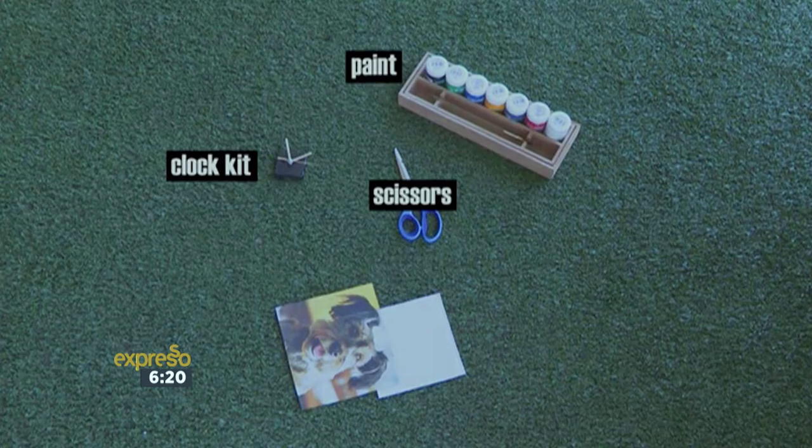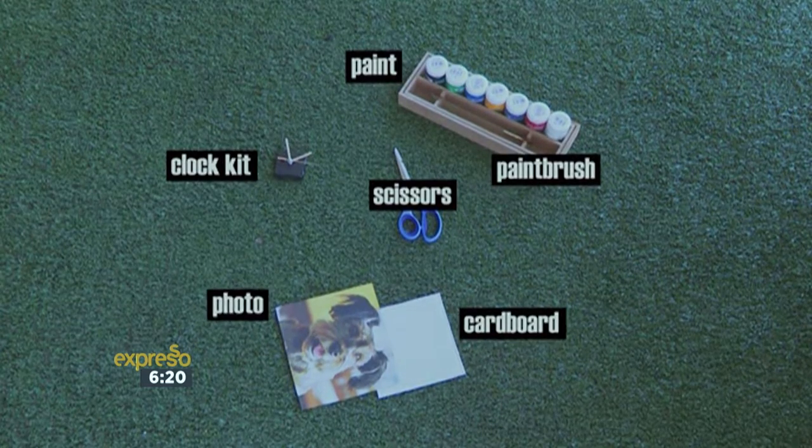For today's how-to, you will need a pair of scissors, a clock kit, paint and a paintbrush, thick cardboard, and a photo.